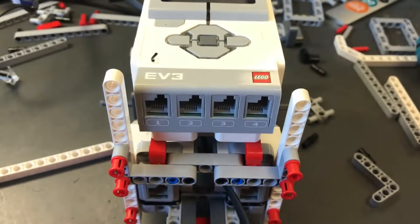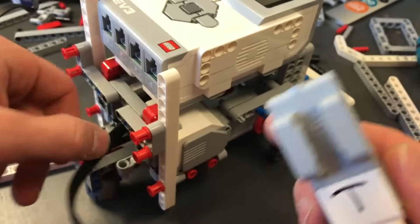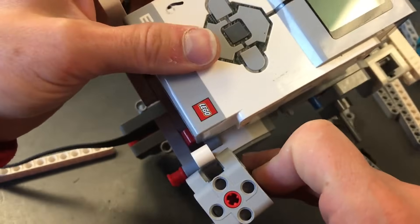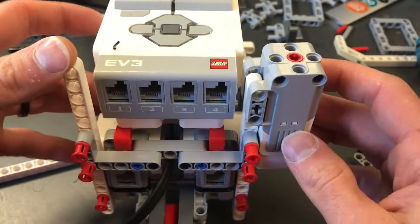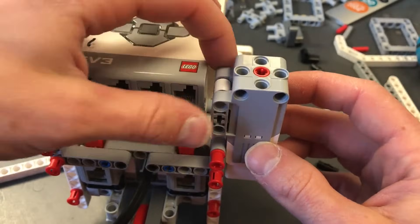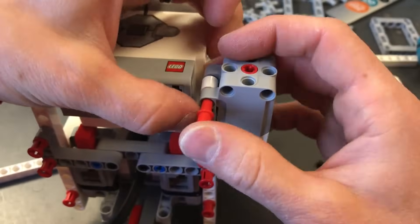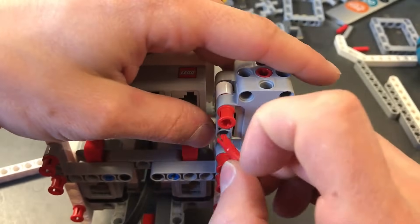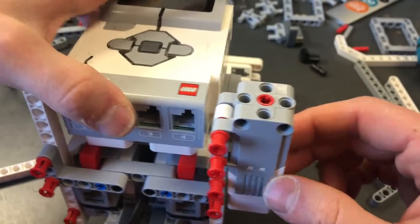Now that is nice and sturdy. The next step is we're going to take the motor and put it on around the beam to the top. Take red pegs and shove them in the top just like this. If something's flimsy, always put another peg in it so it's nice and sturdy.